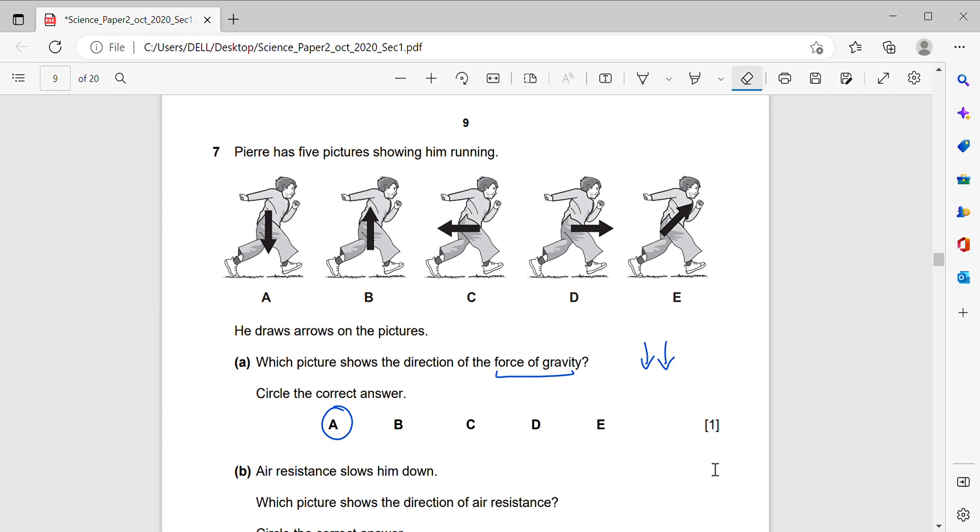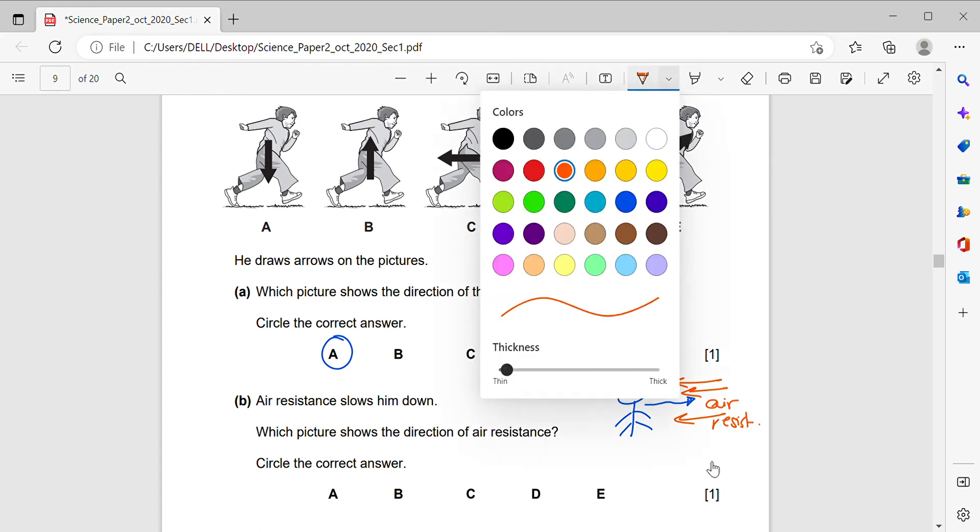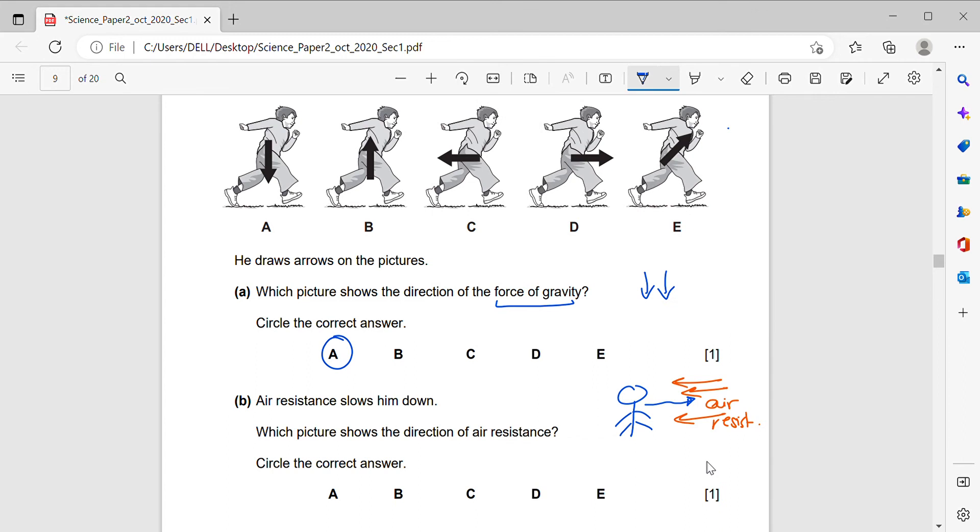Air resistance slows him down. Which picture shows the direction of air resistance? If you are moving forward, air will make resistance against your movement — it acts in the opposite direction to your movement. So the answer is C — the arrow pointing opposite to his direction of movement.